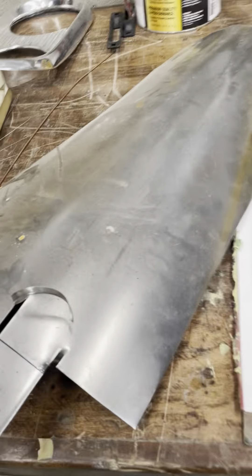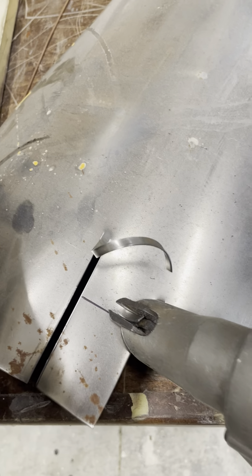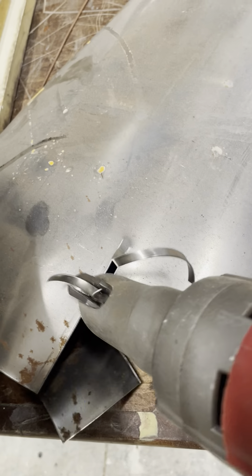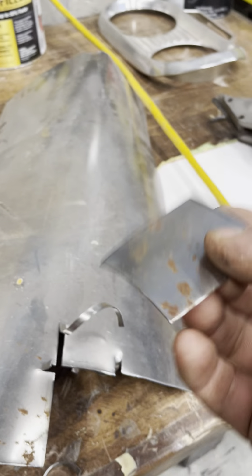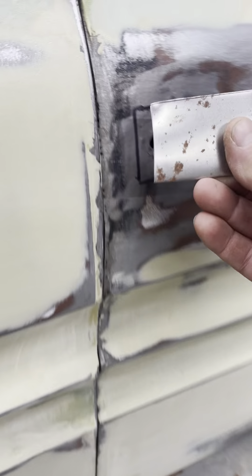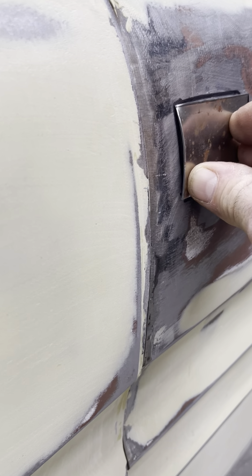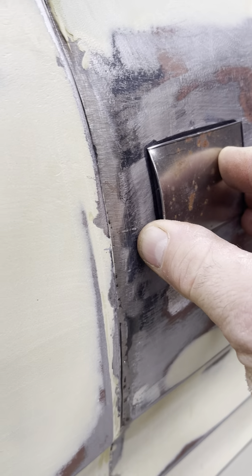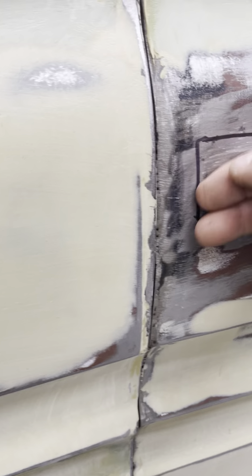Trying to do this all one-handed is a challenge. It's basically just cut out — you can see it's got a little bit of a curve to it. This piece is going to go right in there, but I've got to shape that to make it fit because I don't want to start welding this and have a bunch of waves.